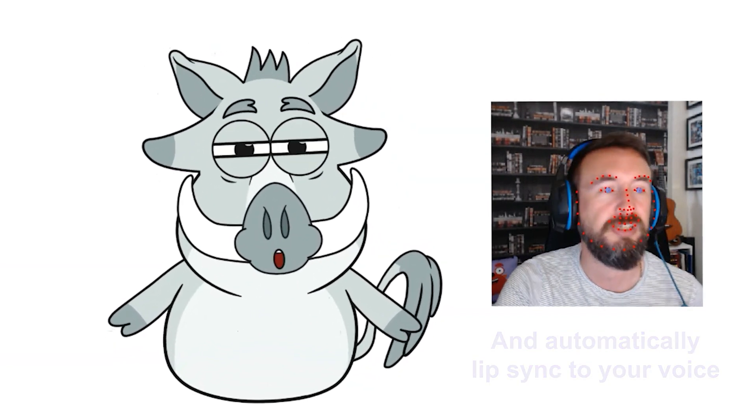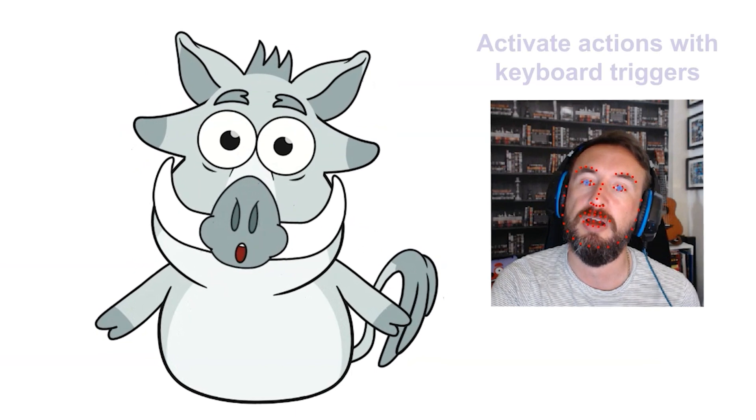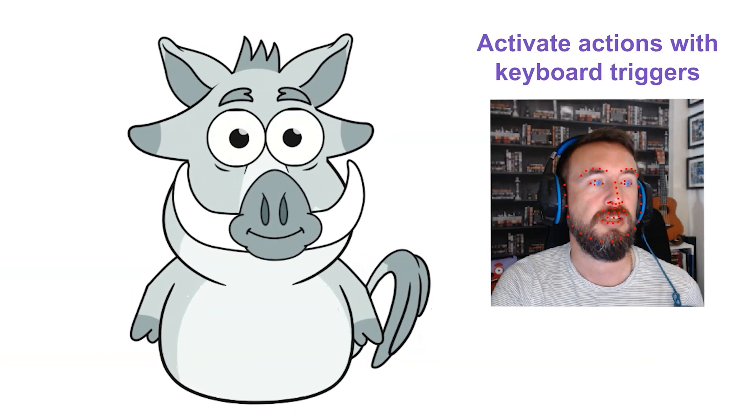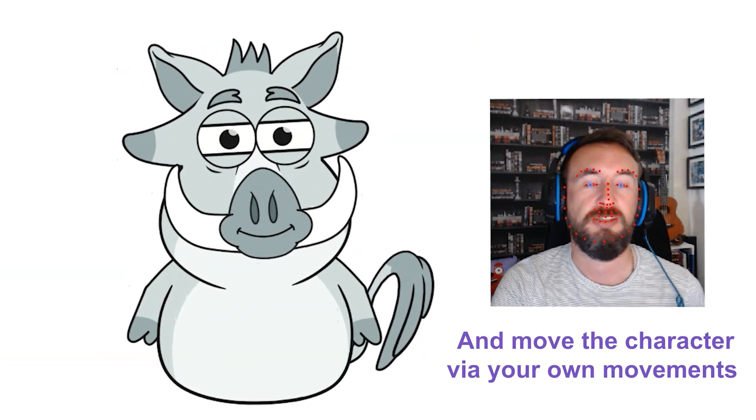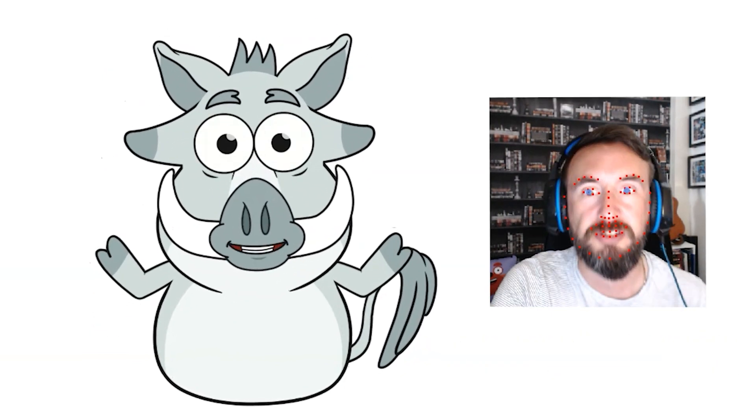Testing, testing, 1, 2, 3. Let's put my hands on my side and put them on my hips. Do a low gesture, a mid gesture and a high gesture.